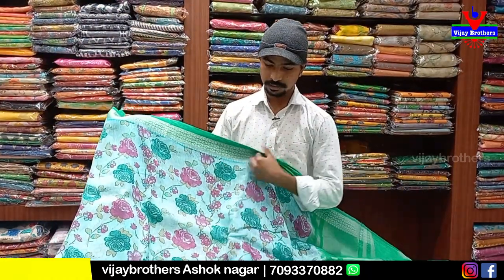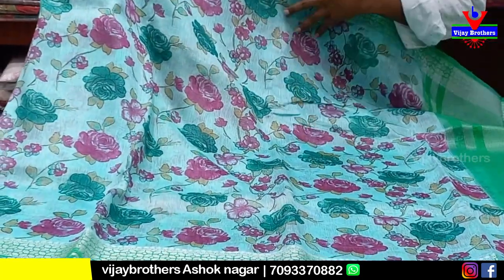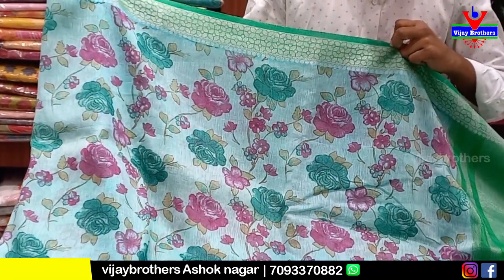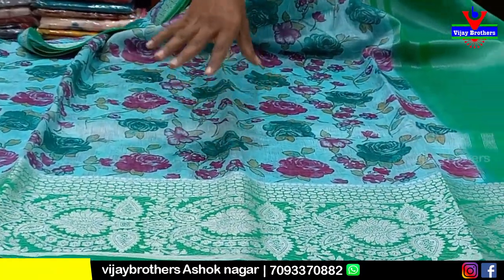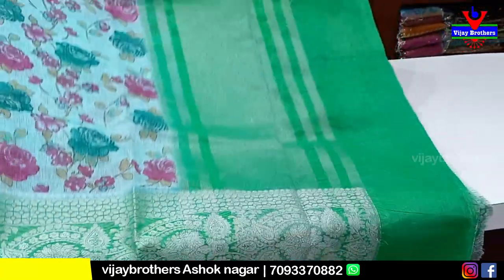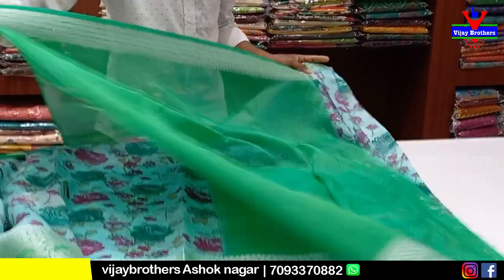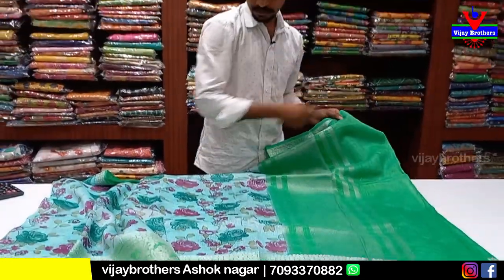This is a pure linen saree. We have a good color. We have a distal flower design. This is a color design. We have a silver design with a good color design. This is the blouse. We have a green color. After 50% discount, it is only 1650 rupees.